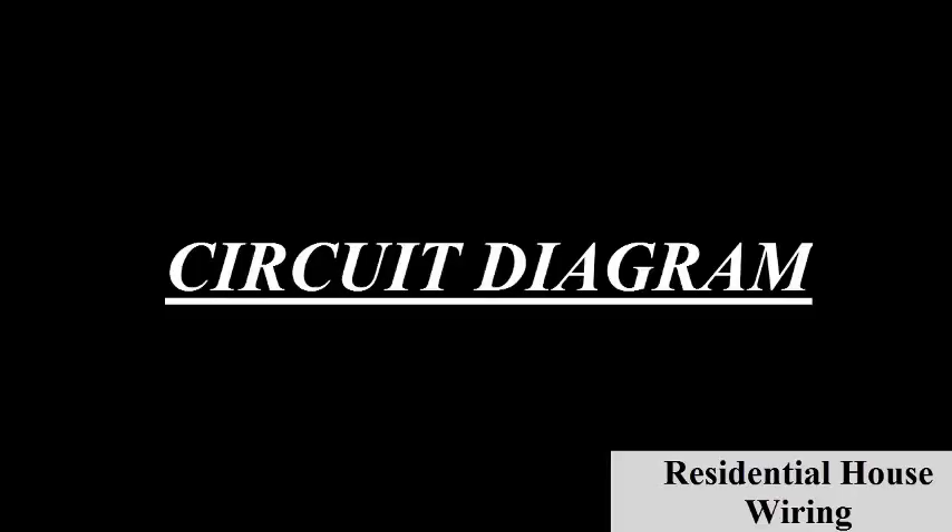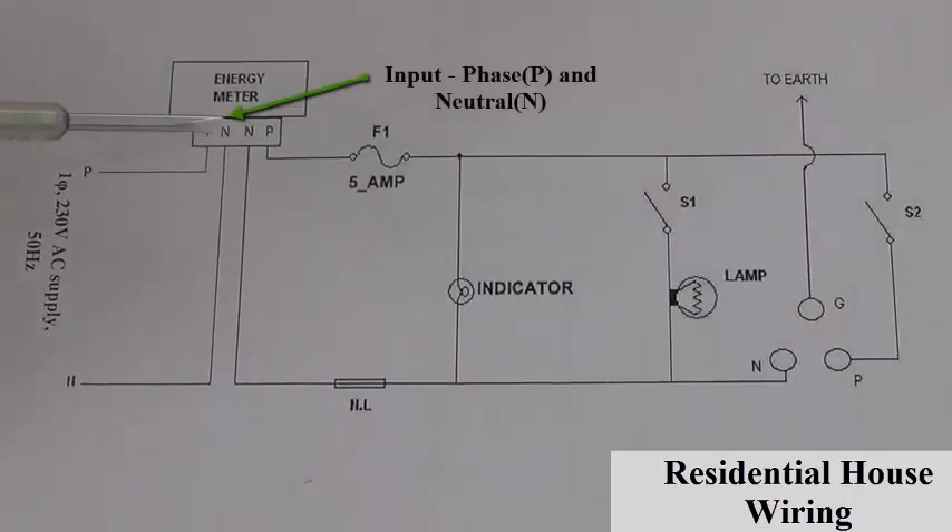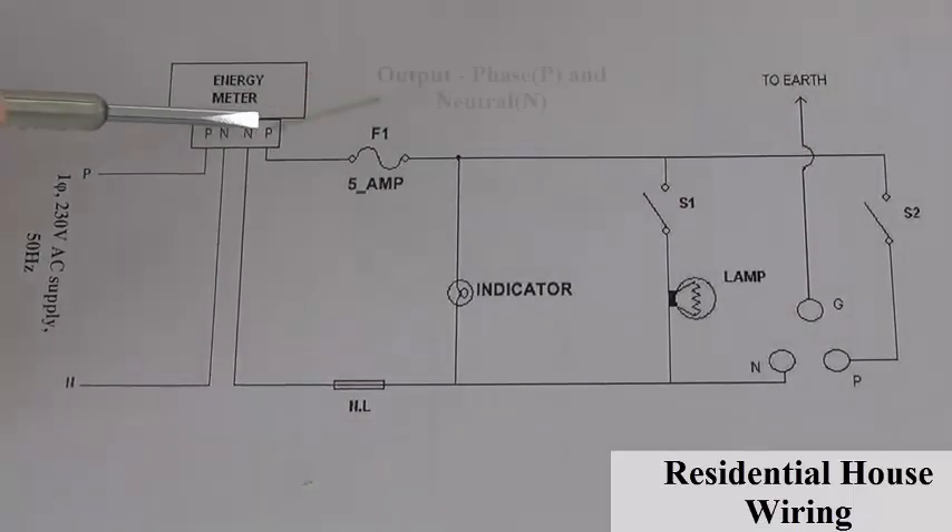You can see in your home also — the energy meter will be available at the first connection point from the electrical supply board. This is the input point: phase and the neutral point. You are getting a single phase 230 volt AC supply with 50 Hz frequency, and an energy meter arrangement.